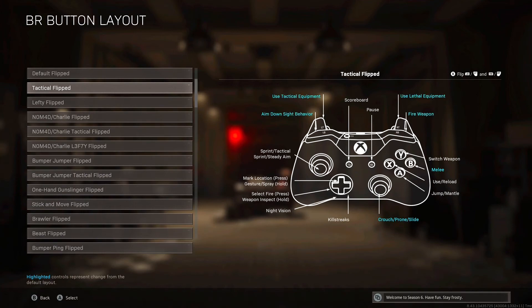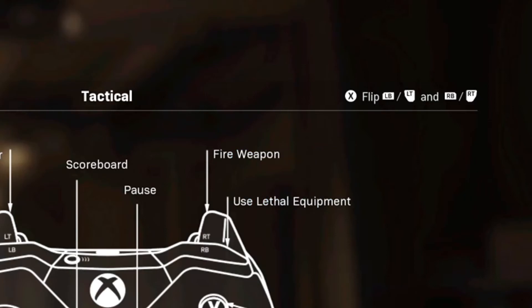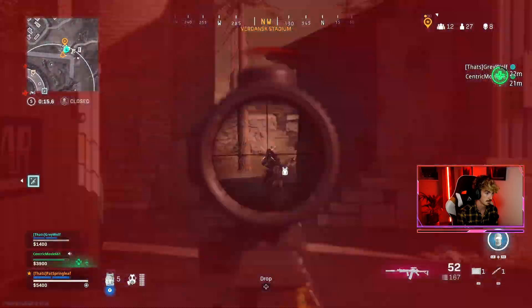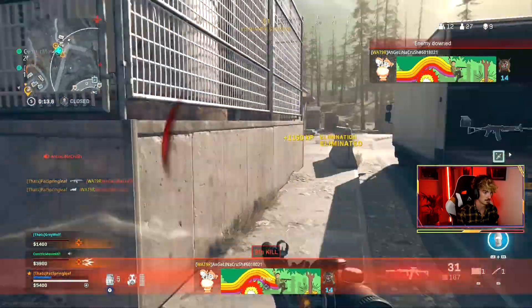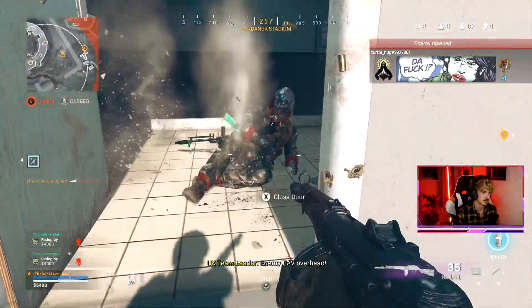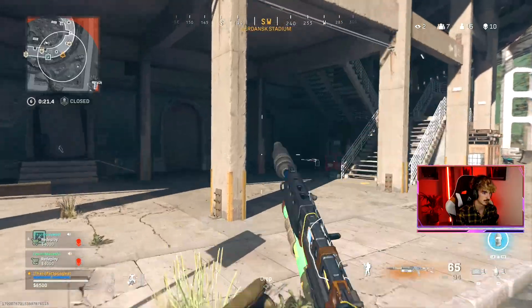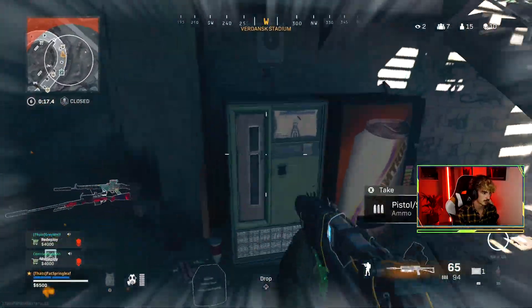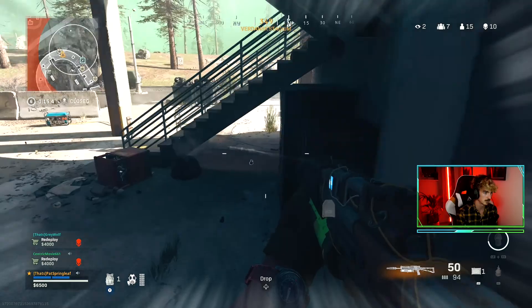Now whichever setup you use, either stick and move or tactical, you want to be using flipped, which flips your triggers to your bumpers. Meaning you will now start aiming and shooting with the bumpers instead of throwing grenades with them. This sounds like a minor thing, but this means you can click in the buttons milliseconds faster every single time you press them, which can be the difference between winning and losing a gunfight — and who knows, even the whole game. These settings will take a little while getting used to, but it's so worth it in the long term.